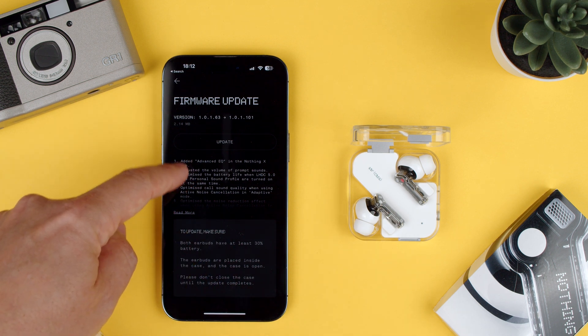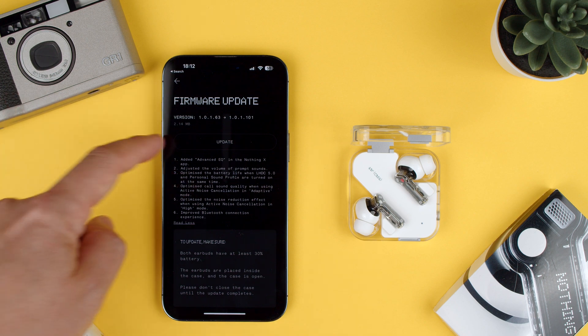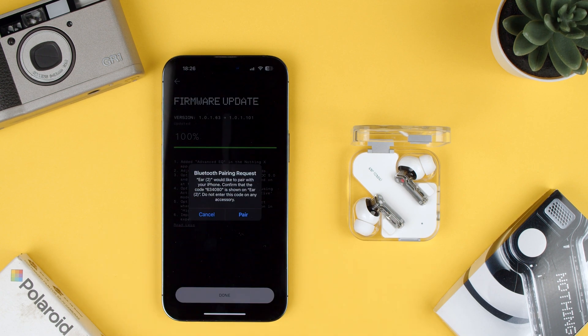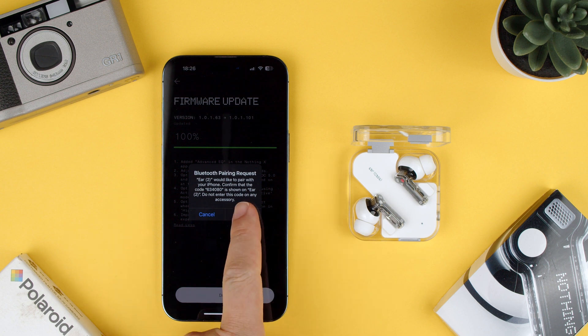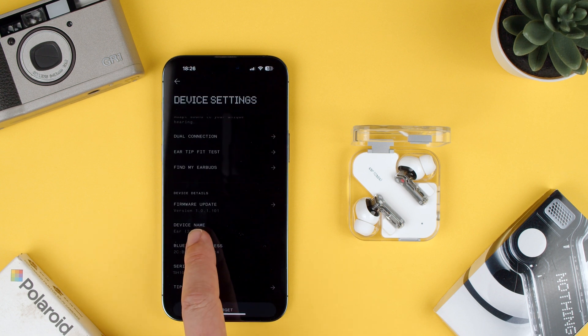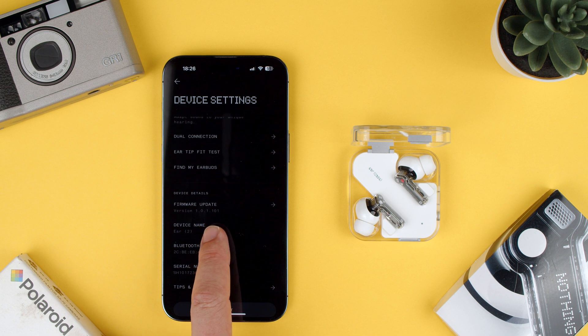You can read all about the update if you want, but let's just click update and give it some time. Now we can see that it wants to pair — 100%. That took approximately 15 minutes. Thanks to the magic of editing you won't see any of it, but now the update is version 1.0.1.